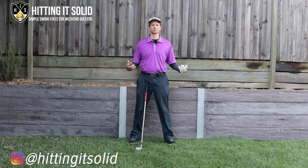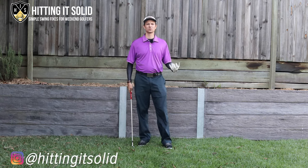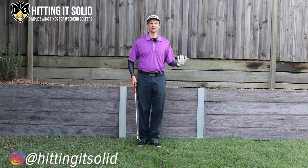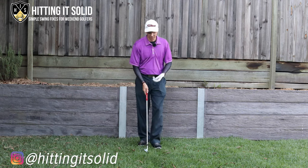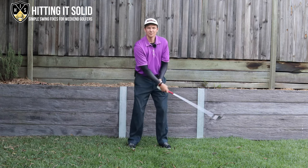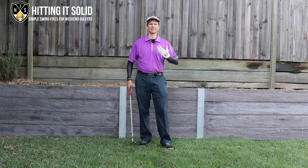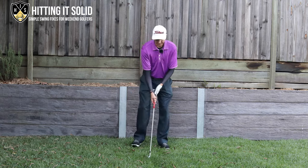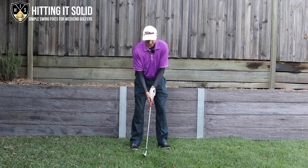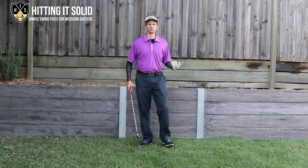Let's talk about how you can stop scooping and crush those golf irons. There are a number of reasons why you might be scooping, depending on your ability. What I mean by scooping is being very wristy at impact with your irons — it's usually an effort to get height with the golf ball and lift it into the air. You might also be leaving weight on your back foot.